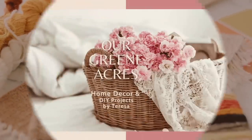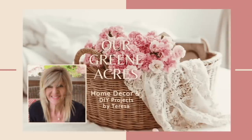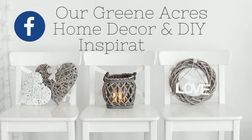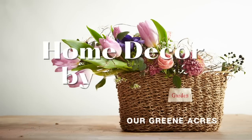Welcome everybody to Our Green Acres. My name is Teresa. Today's video is going to be a fun one — we're going to make some really easy, fun, and affordable decor projects for our home. If you are not already following me on all the social media platforms, I hope you'll go over and connect with me there. Okay y'all, let's get started making some really pretty decor.